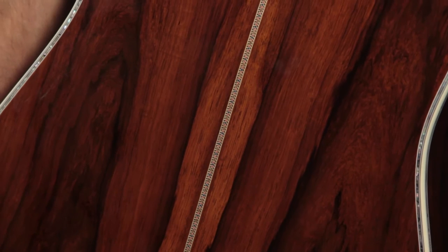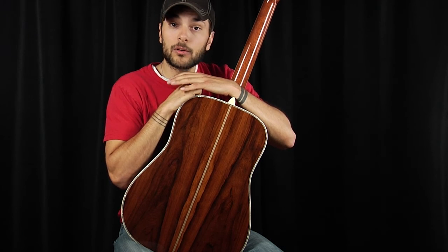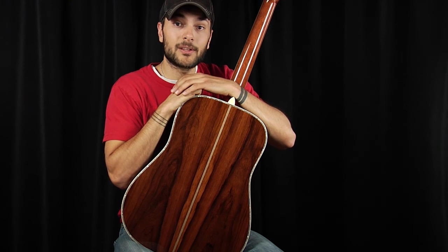This is a great choice if you're having a custom guitar built and you want the look, the feel, and the tone of Brazilian Rosewood but don't have the dollars to get a set.